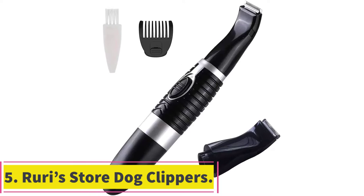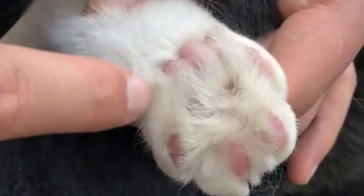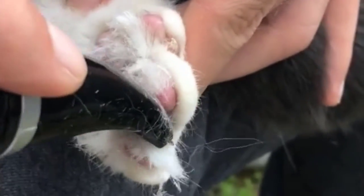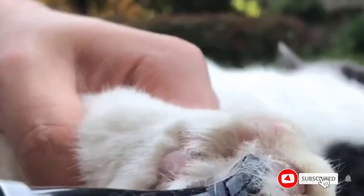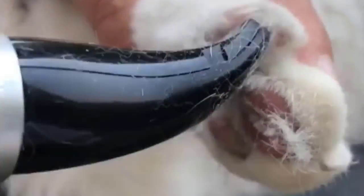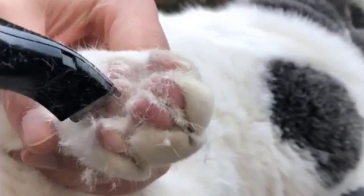At number five: Rury Store dog clippers. If you're looking for cheap dog grooming clippers that don't totally stiff you on performance, Rury Store offers these budget gems that deliver surprisingly well. These are among the lightest clippers you can find — ideal if you suffer from arthritis or struggle moving your hands. Single-speed functionality makes them beginner friendly. They're designed to trim the longer fur around your dog's eyes, ears, paws, face, and rump. These are trimmers rather than full-body clippers, so you won't get any blade guide combs and you'll need to be careful about cutting too deep.